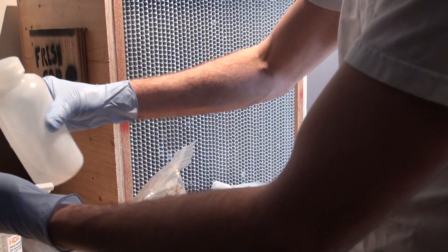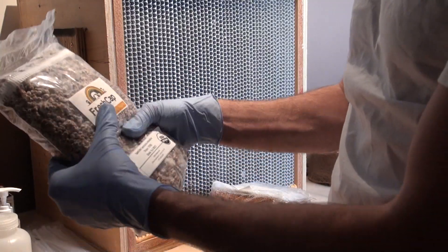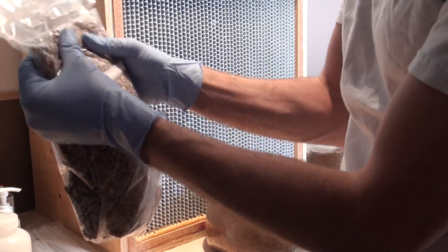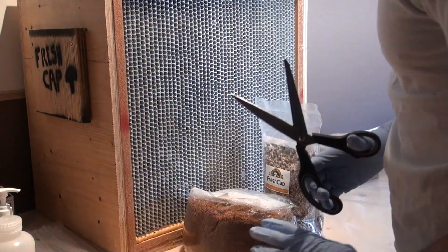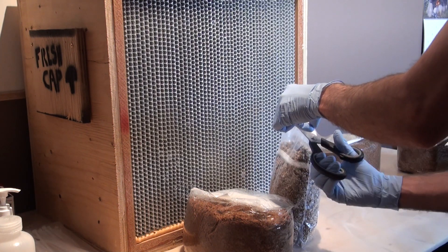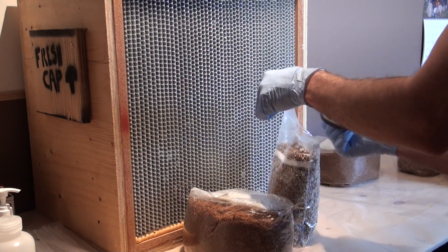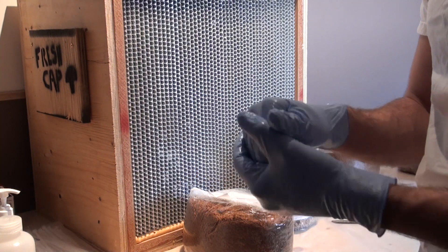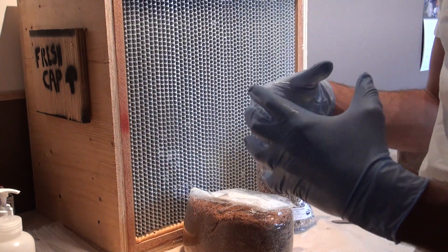We're going to go ahead and clean the bag off. First we're going to break up the spawn — it's already pretty loose, but you want to make sure all the individual grains are broken up. Place that in front of your hood and take some scissors. With your spawn bag in front of the flow hood, go ahead and cut it open. Keep that in front of the flow hood to minimize contamination. Now really if you're doing this yourself, you shouldn't be talking because that really increases the chances of contamination — just stuff coming out of your mouth.